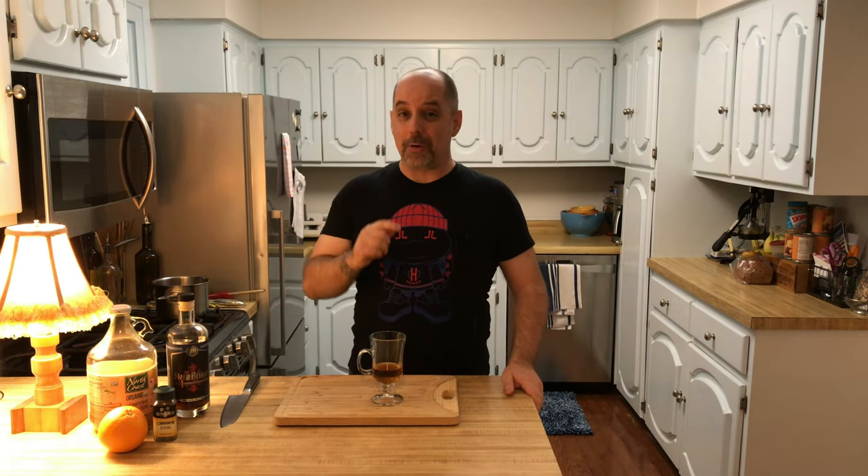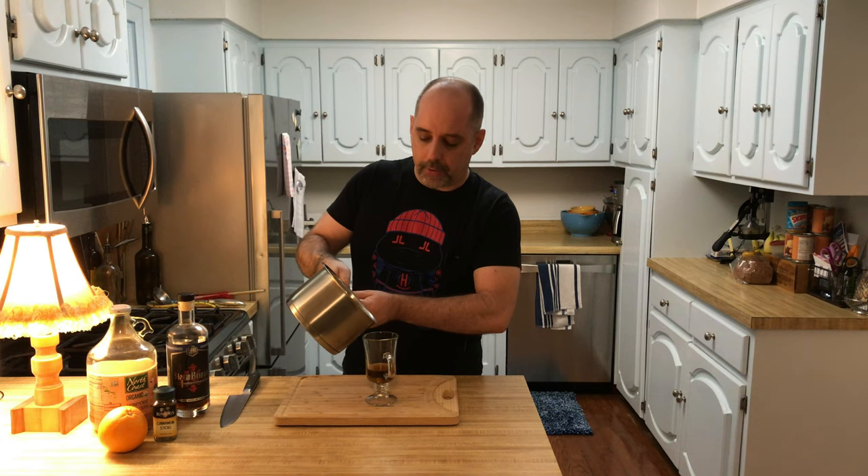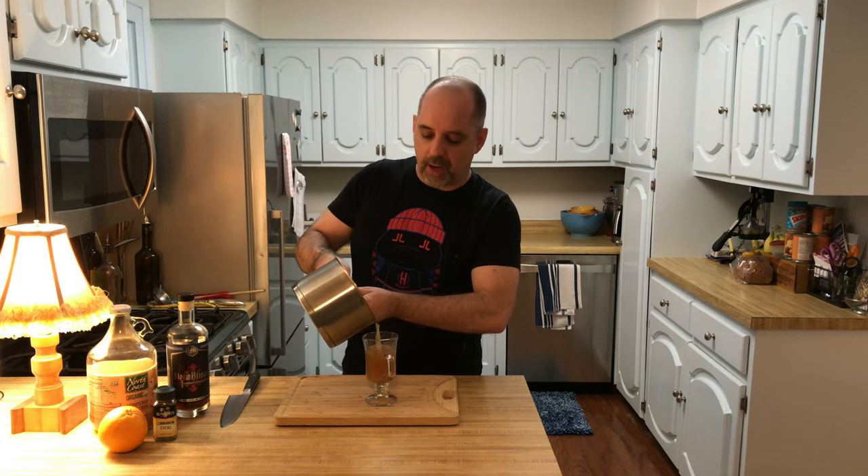Next, I'm going to top this off with Hot Apple Cider. I'll be with you in just a moment. And here's my Hot Apple Cider — I'm going to pour this carefully into the glass. You can use a ladle if you so desire. Note that the temperature hot is relative; make it as hot as you want.